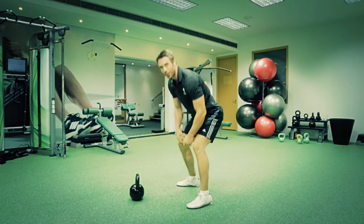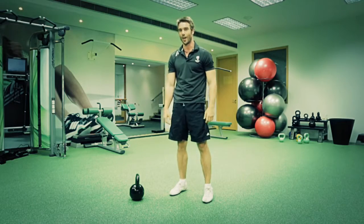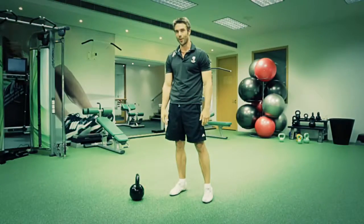That's the kettlebell swing. It's one of the basic exercises of the kettlebell. Come down to Fit Lab at Dubai Creek and check it out. Thanks for watching.